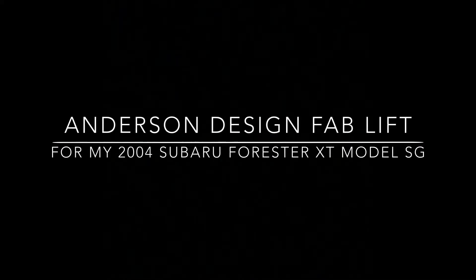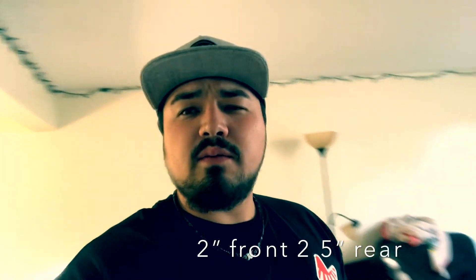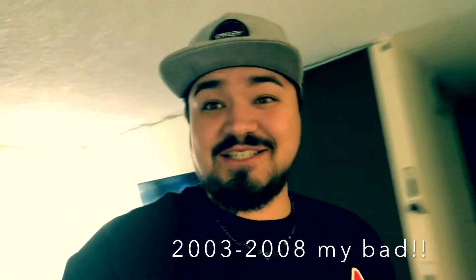You know, typically when you get a heavy package in the mail, it usually means it's gonna be a good day. So let's get into this unboxing. Today we've got the Andersons Designs Fabrication lift kit for a 2004 Subaru Forester XT. This specific kit works from 1999 to 2008 for the Subaru Forester SG — sorry about that, SG, my correction.